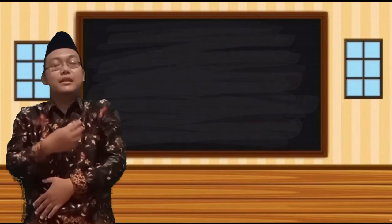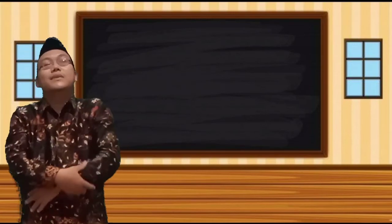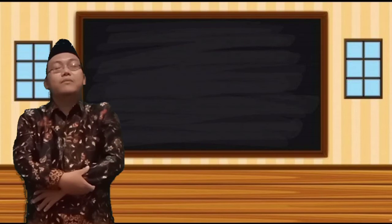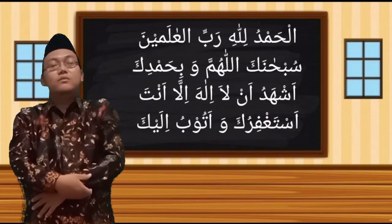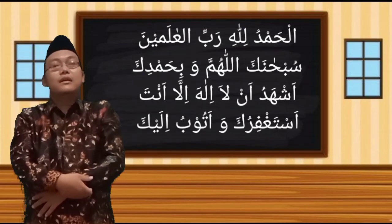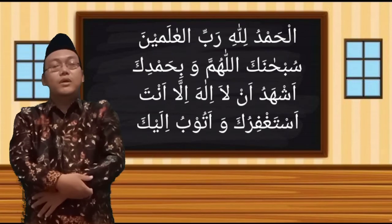Alhamdulillah, pembelajaran kali ini sudah selesai. Semoga apa yang kita pelajari pada kesempatan kali ini bermanfaat bagi kita semua dan mendapatkan ridho dari Allah subhanahu wa ta'ala. Marilah kita tutup pembelajaran kali ini dengan membaca hamdalah dan doa menutup majlis. Alhamdulillah, alhamdulillah, alhamdulillah, subhanallah. Assalamualaikum warahmatullahi wabarakatuh.